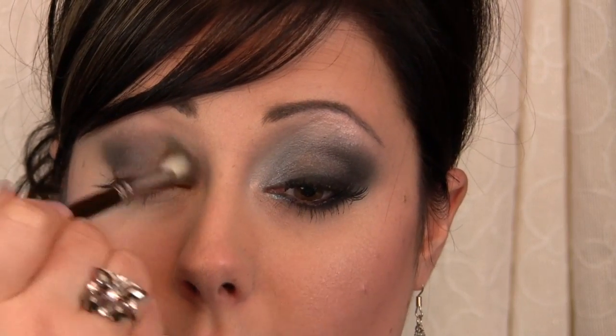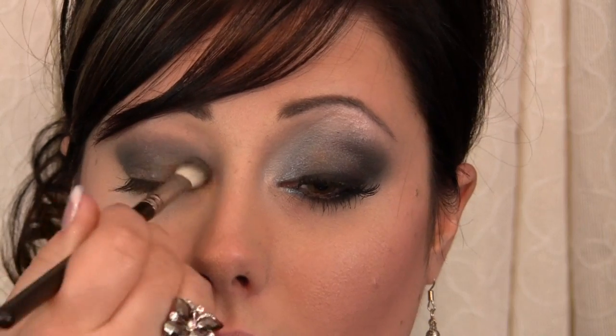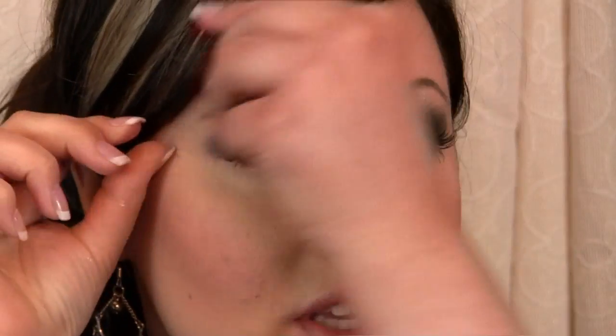If you're a NARS fan, there's a cream eyeshadow called Lily Marlene. If you're a NYX fan, you can use the Slate Eye Pencil — that will work too. I still suggest using a stiff dome brush to apply it so it gets feathered out nicely.